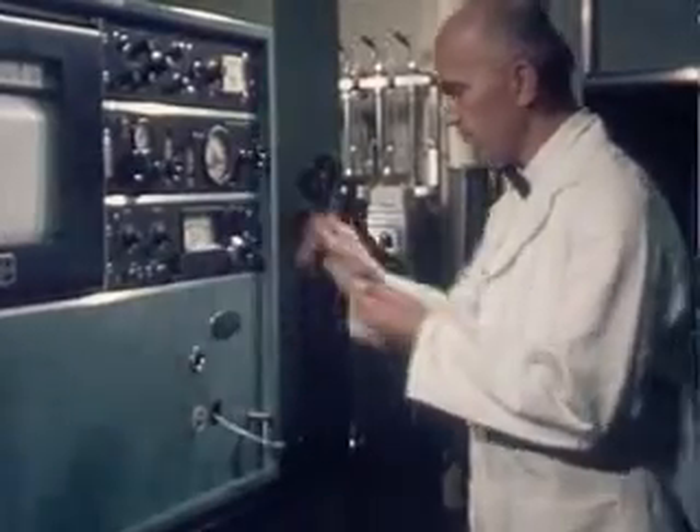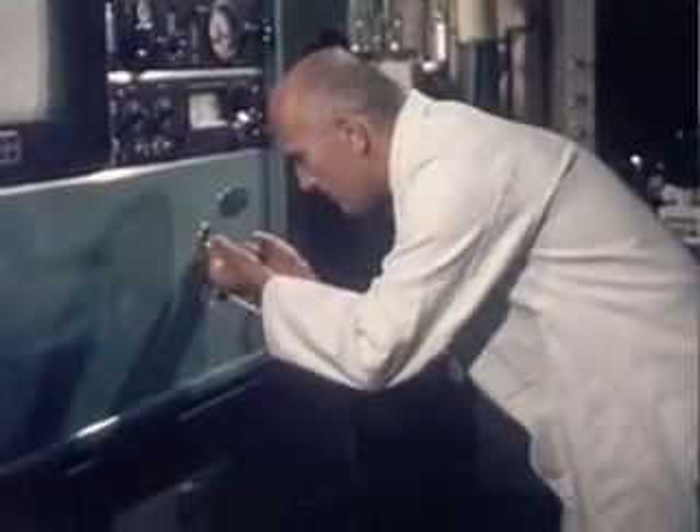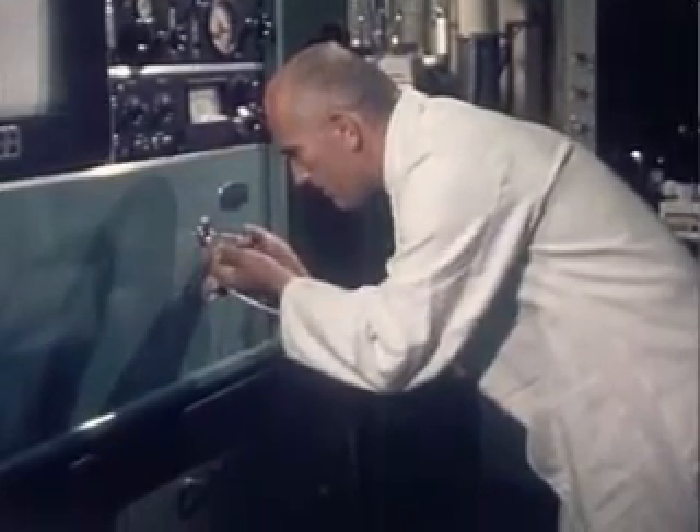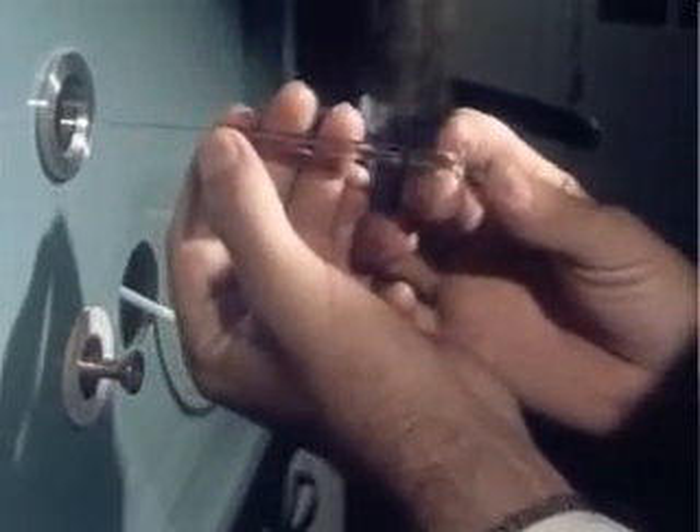When chemicals are shown to be present, another machine — a gas chromatograph — can be used to determine how much. This device is so sensitive that minute traces, even one part in a million, can be recorded.